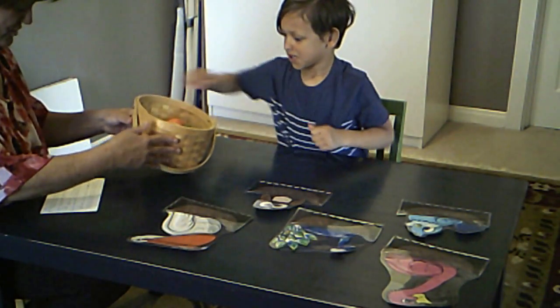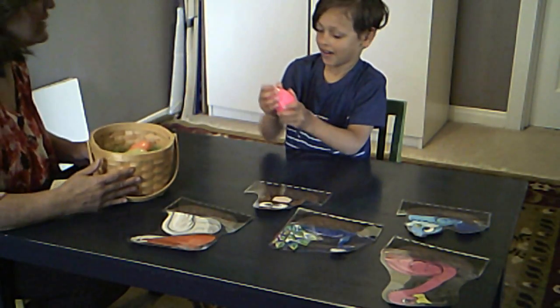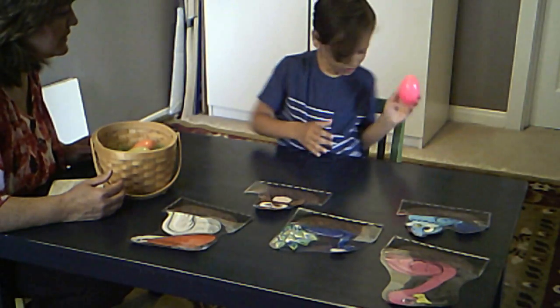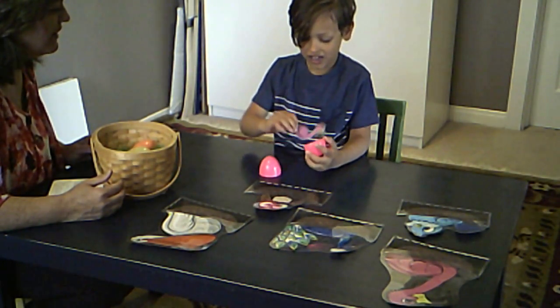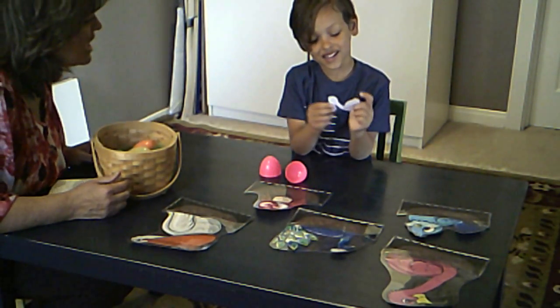Good job. What color do you like? Pink. Good. Crack it open and let's see what bird's in there. Is it stuck? Say: 'This little bird is lost and alone.'